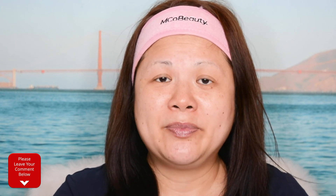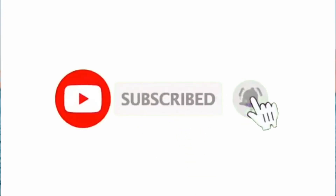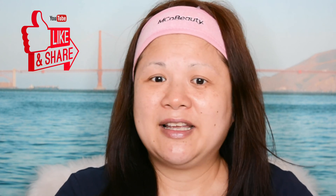Please let me know what video you want to watch next — I hope this video helps you guys! Thank you so much for everyone who subscribed to my channel, and if you haven't subscribed yet please subscribe and click that notification bell so you get notified every time I upload new videos every week on Tuesdays and Thursdays. Please don't forget to like and share this video. I'll see you guys in my next video — love you guys!